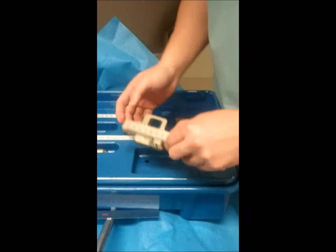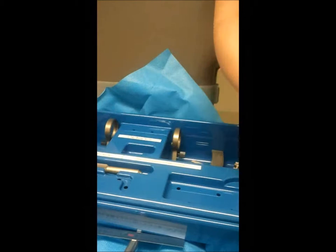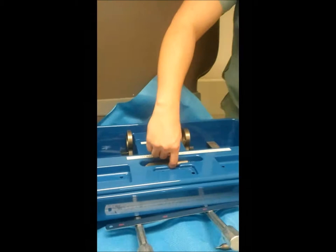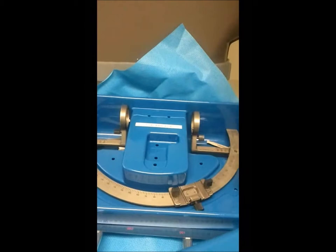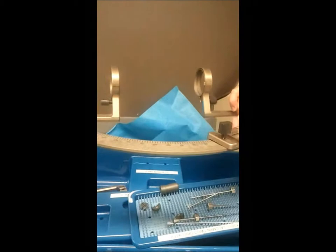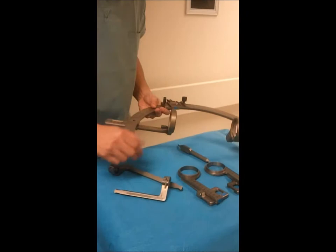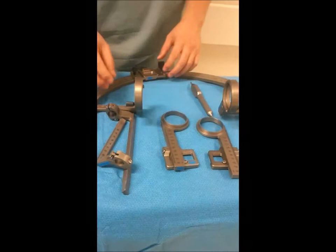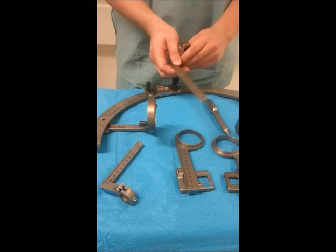Once we're done with that component and it's thrown off the field, the rest of these components should be sterile. These will be the two reference pieces that will determine our vertical, and also on this notch, our anterior-posterior location. We'll also want this screwdriver on the sterile field. There are two rings that we use for the DBS cases, which we should not need for these cases. And then you'll have the arc itself. On top of the arc are the two components that determine the depth of biopsy, and I'll show you how to assemble that shortly.